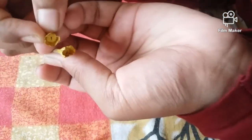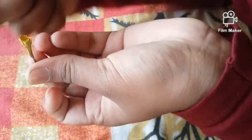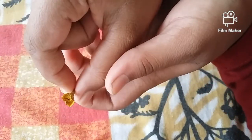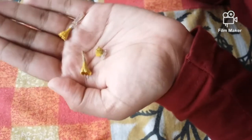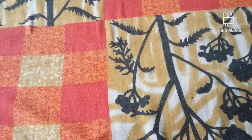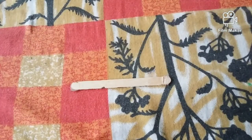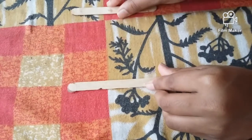This is the kit. I am using this craft and I am using this as well. I am using this as well as a gold and yellow. Let's start. I am using this as well.